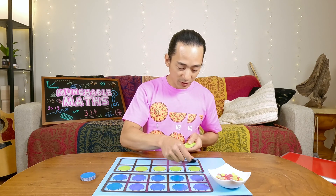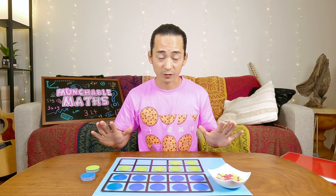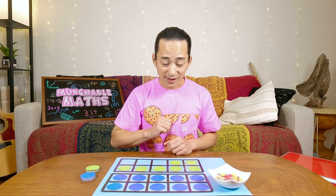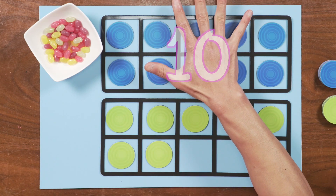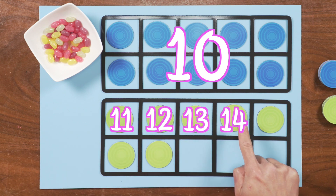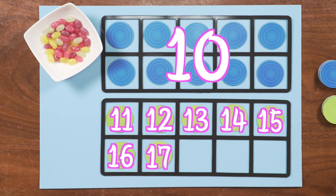Let's put even more counters into this 10 frame. Now remember, we're counting on from 10. So we put our hand over the first 10 frame and say 10, and then we count on from there. Are you ready? Can you count with me? 10, 11, 12, 13, 14, 15, 16, 17. Well done.